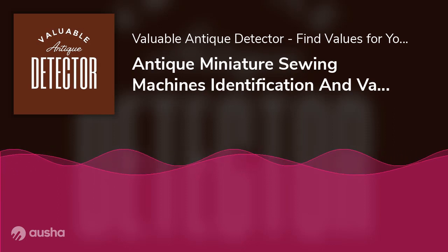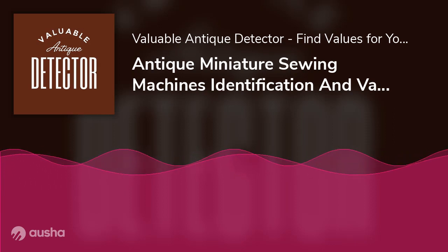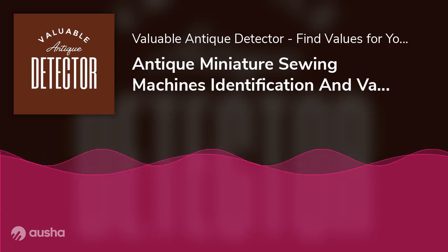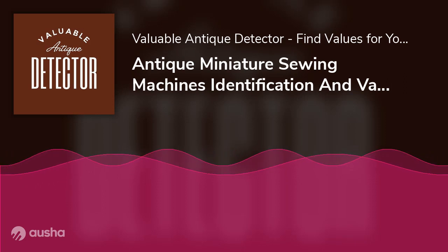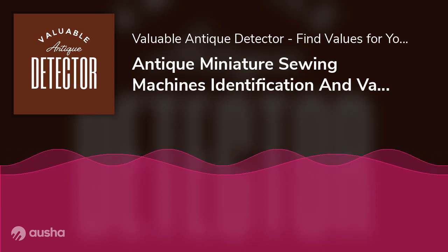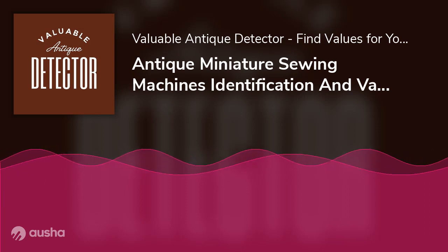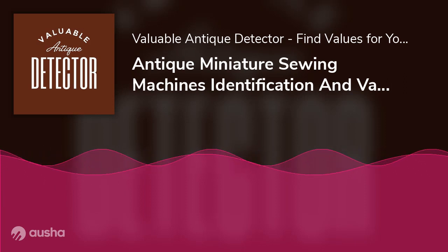Sewing machines with treadle: A treadle is a foot pedal that allows for hands-free flywheel rotation. This addition meant that the crankshaft could be removed, allowing the hands to focus entirely on the stitching work. While a treadle was more common on regular-sized models than miniature machines, it should help differentiate your tiny sewing machine from its larger counterpart. First introduced in a sewing machine way back in 1830, treadle sewing machines were the ones you'd find in almost every American home before the introduction of residential electricity.